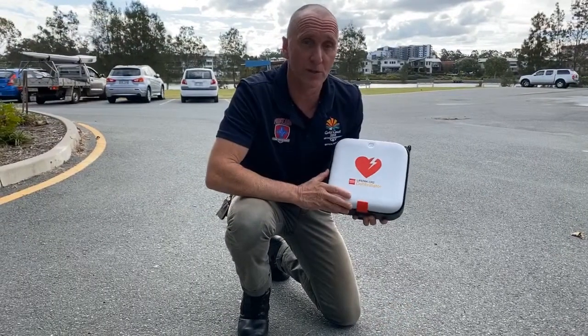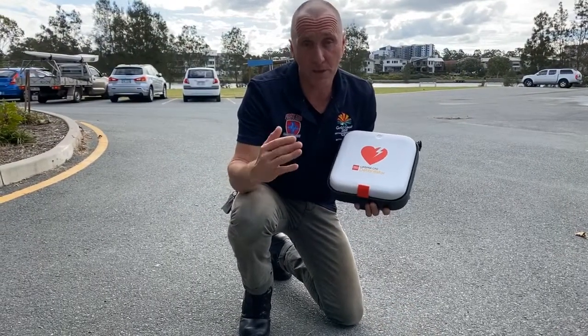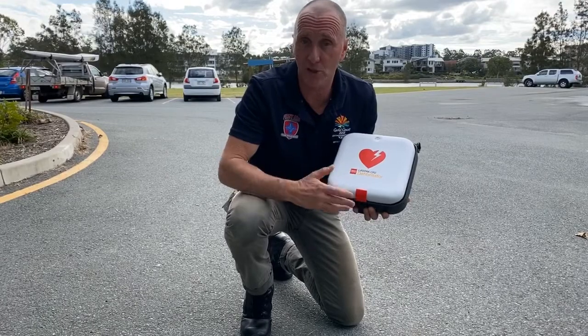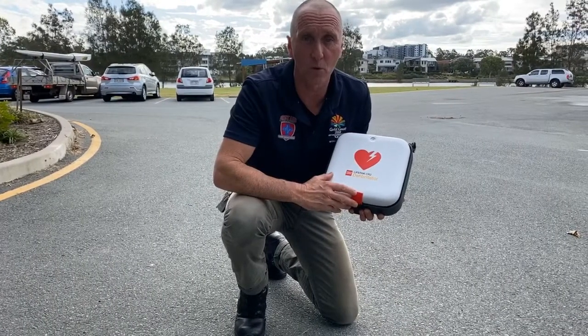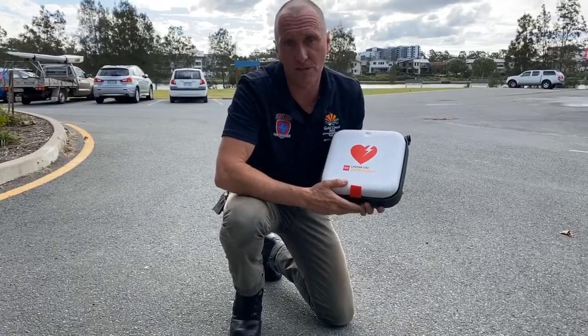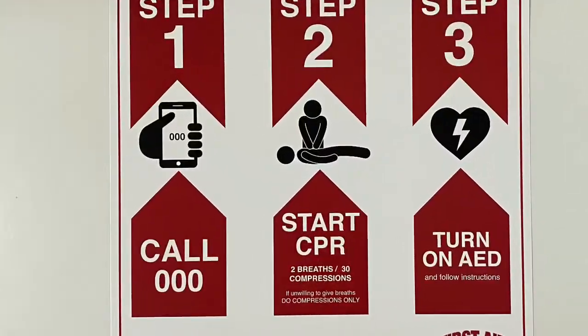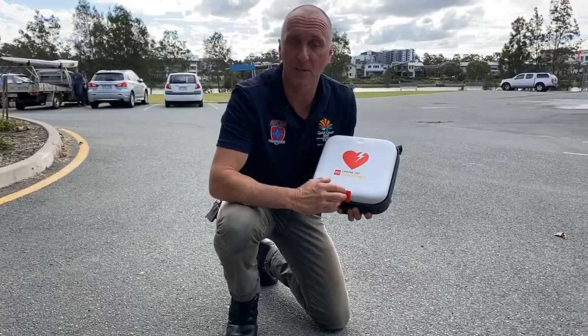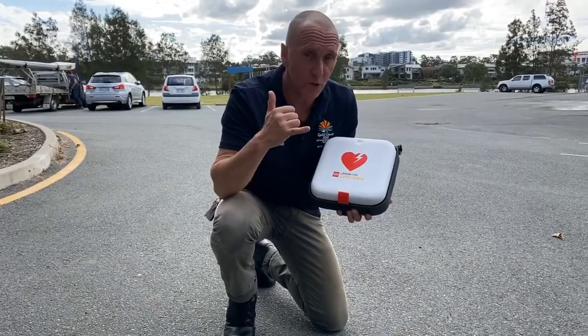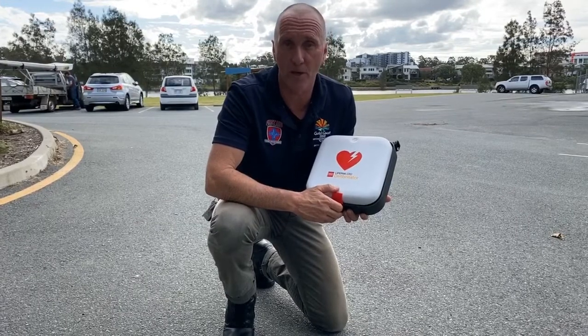Using the CR2 defibrillator is three simple steps called the chain of survival. The first step is calling emergency services as quickly as possible, using the Emergency Plus app because that locates you and lets emergency services know where you are.